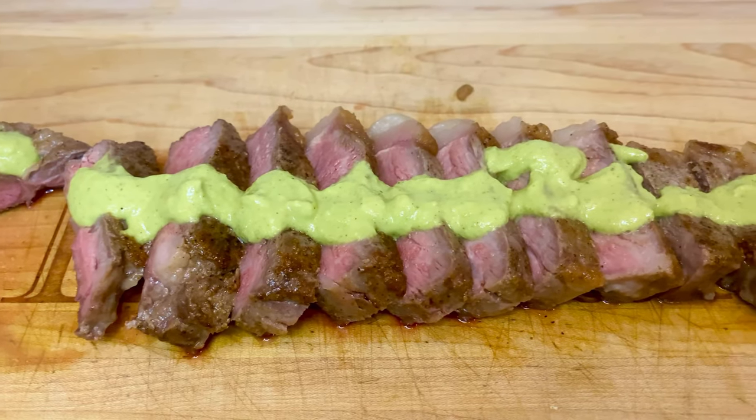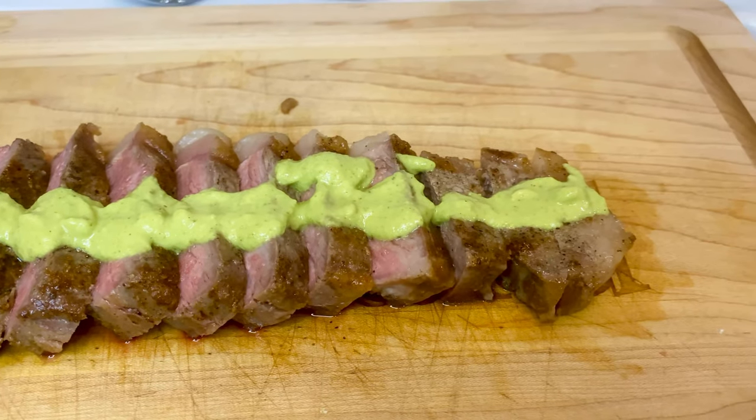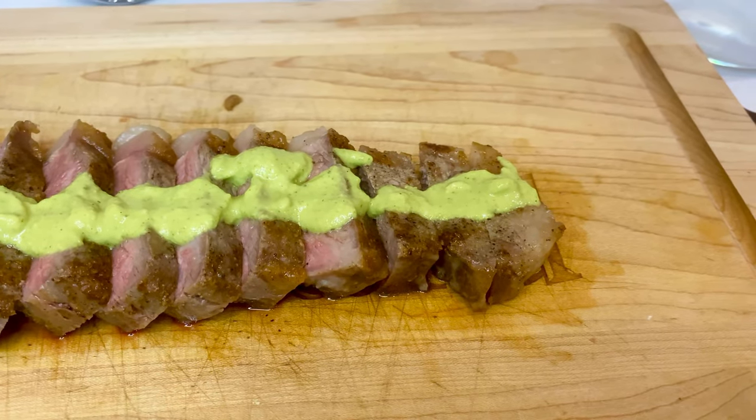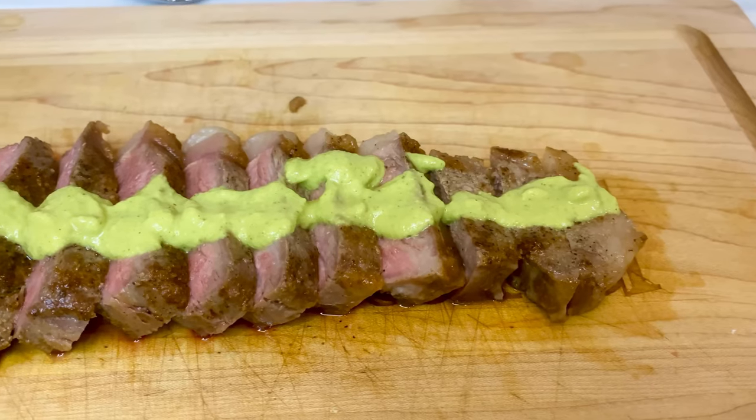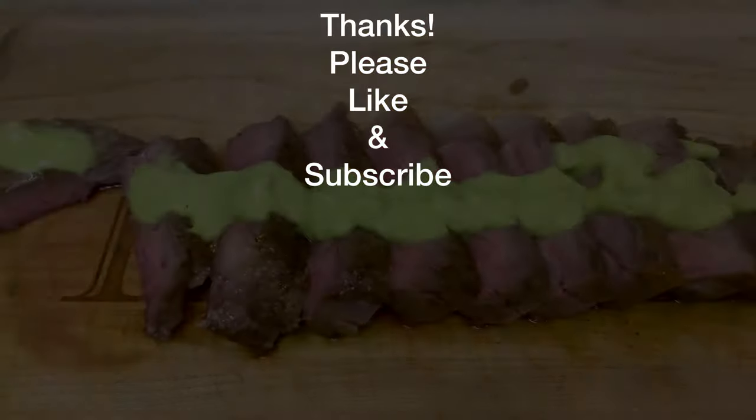That'll do it for this recipe, and thank you all so much for watching. Let me know in the comments below if you're already addicted to green sauce, or if this is your first time and you're actually giving this recipe a shot. I always try to be available to my viewers, so don't be shy about leaving a quick question. If you're new to the channel, I hope I've been helpful in sharing my perspective, and please make sure to like this video and subscribe to my channel for more great content to come. All right y'all, take care.